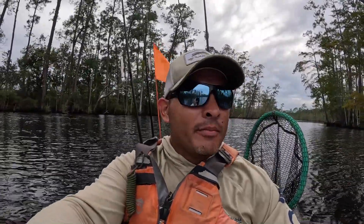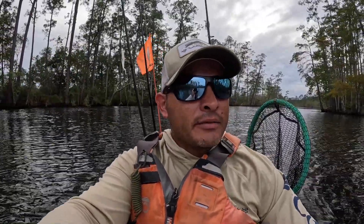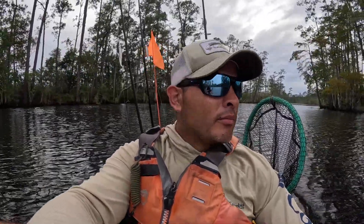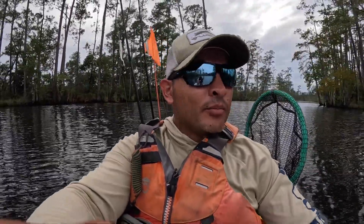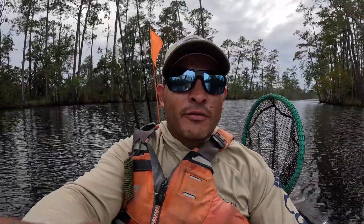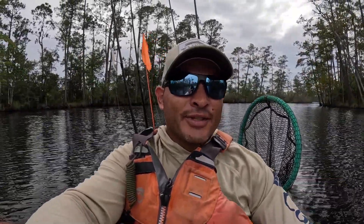Alrighty y'all, that's gonna wrap it up for today — man, what an awesome day on the water. Got a bunch of rat reds, some bass, and a flounder, so that was super cool. Either way I'm just glad I was able to make it out here and get on a solid bite. Appreciate y'all tuning in and watching. If you enjoyed the video, leave a like, leave a comment, and if you're not subscribed, check out my other videos and consider subscribing. Catch y'all next time, thank you!